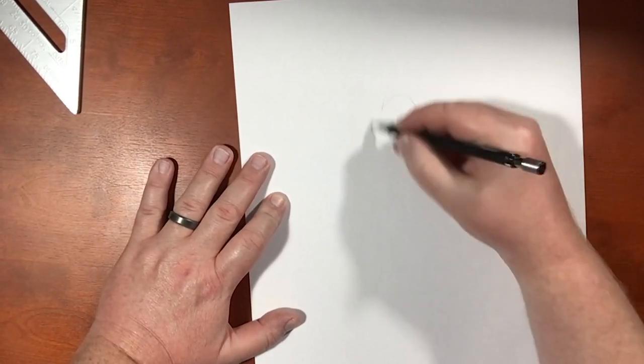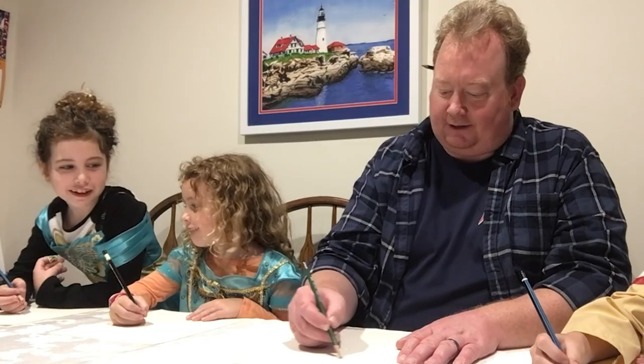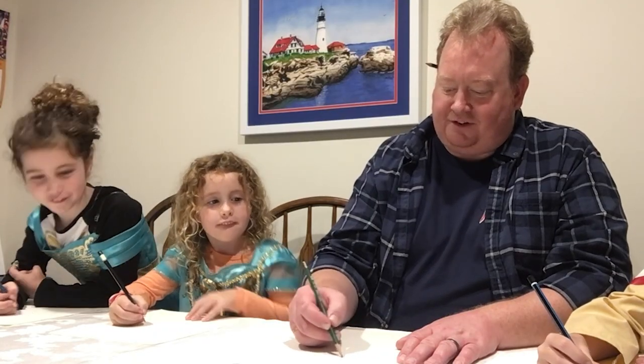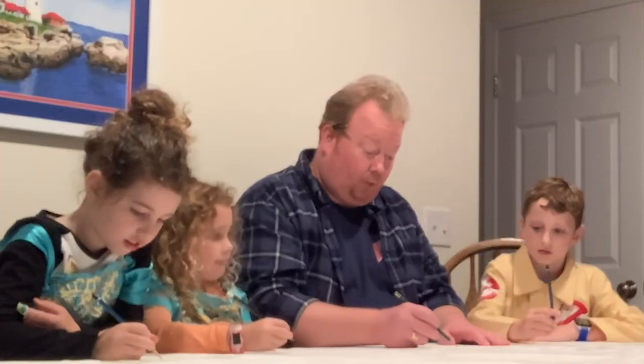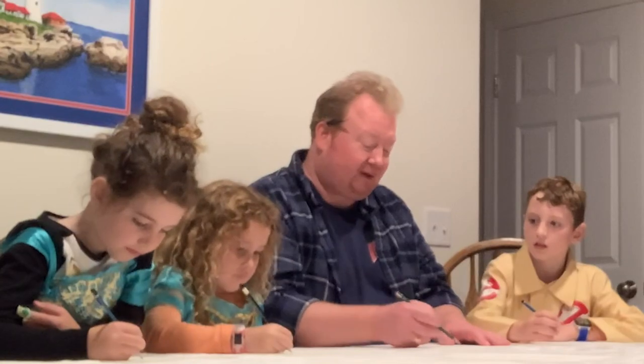Alright guys, so in drawing Piglet, what we're gonna want to do is start with a circle right here, right about that size. We're gonna draw it nice and light — you see how lightly I'm drawing that? This is so I can erase mistakes if I need to. So draw it nice and light so that the pencil looks like a light gray, not black.